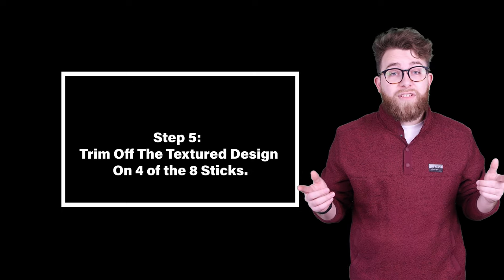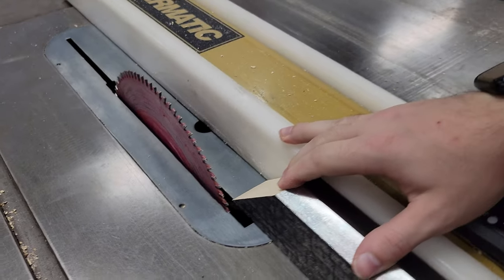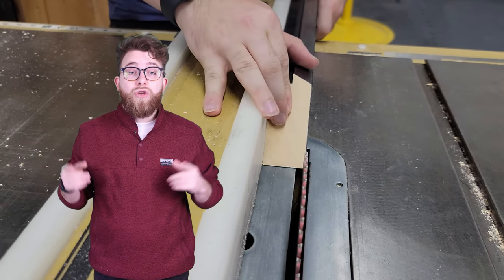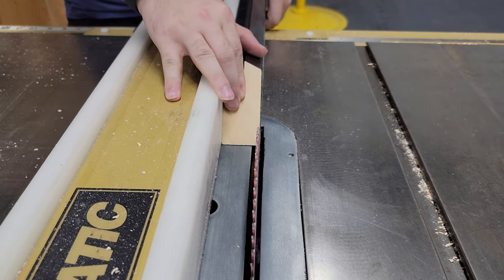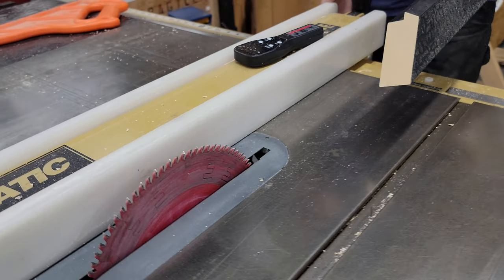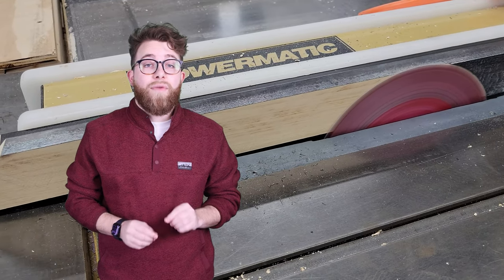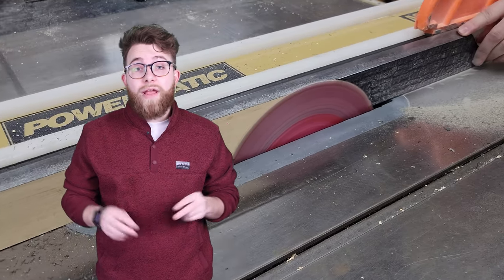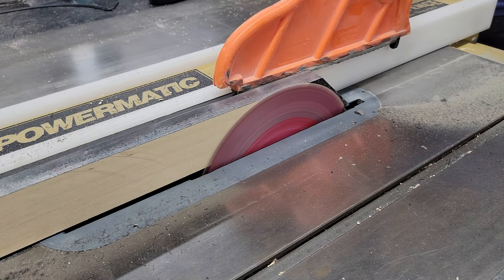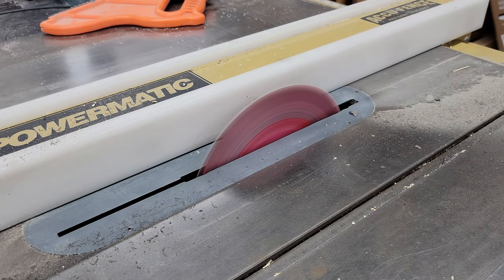Step five: trim off the texture design on four of the eight frame sticks. Using a table saw, trim off the design on four of the eight sticks — two of each size. We are lining up the frame stick to the blade with just a little bit hanging over. We are doing this to create a perfectly flat surface to glue the TV frame on top of the front frame. The final product will be two frames stacked on top of each other. If you are doing this yourself with a different frame, you still might want to do this step because it will glue and hold stronger, providing a safer and stronger outcome.